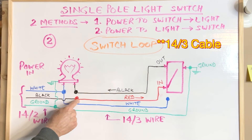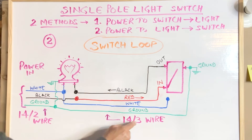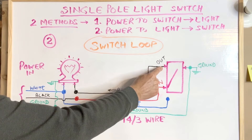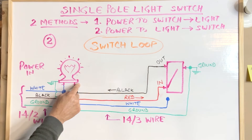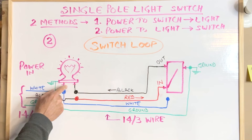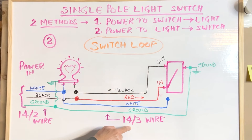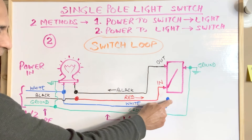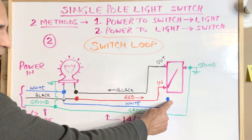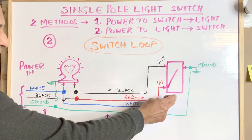The black wire from the 14-2 wire — the incoming black hot wire — is connected to the red wire of the 14-3 cable, which is further connected to the bottom terminal of the switch. The black wire from the 14-3 cable is connected to the upper terminal of the switch, and on the other side that same black wire connects to the other terminal of the light. The white wire from the 14-3 cable is left as-is in the switch box — not connected to the switch — and is left for future use, in case somebody wants to replace this switch with a smart switch that needs a neutral wire connection.